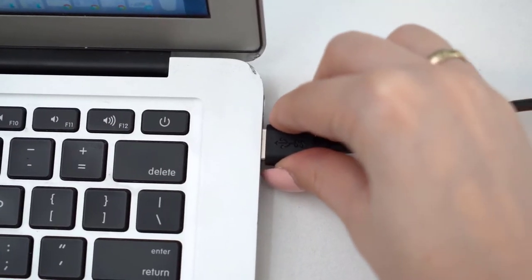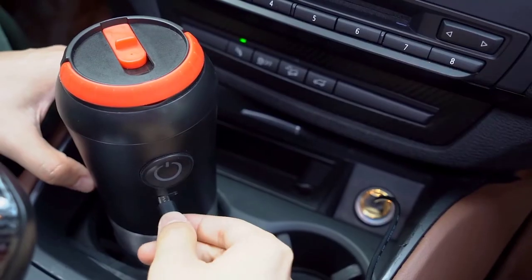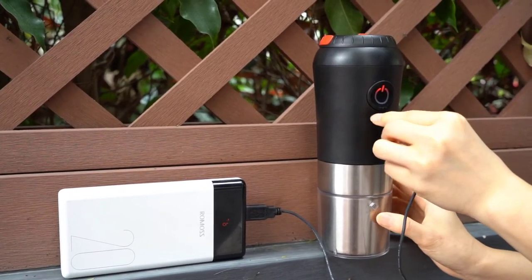Bean Q's built-in 1,200 mAh battery holds a full charge for up to 20 times of continuous use — with quick charging from a power bank, laptops, and car chargers via Type-C adapter.